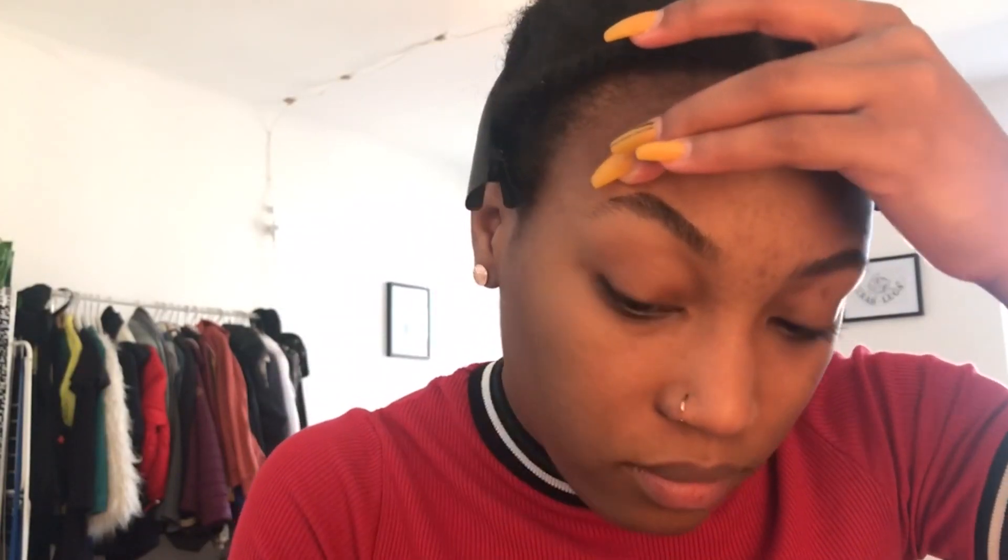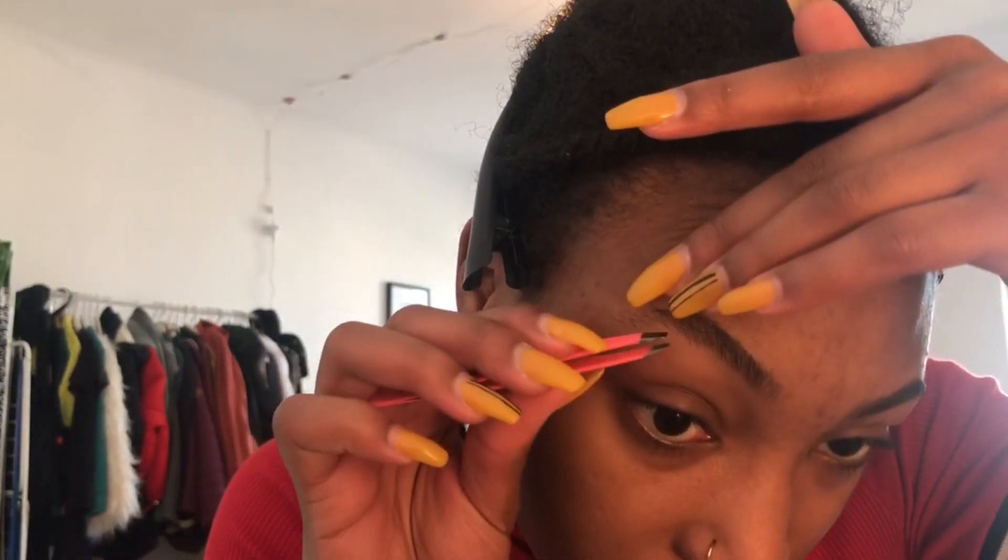My eyebrows actually look pretty good here - I don't even know why I kept brushing them out like that. I'm kind of OCD about it. Now I'm using my Tweezerman tweezers and plucking them. I used to have one of those little razors from the beauty supply store, but since I live in Germany now it's harder to find.